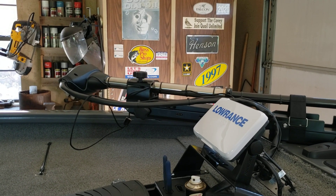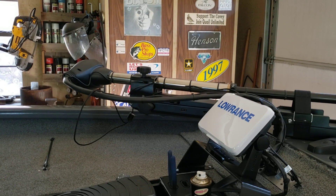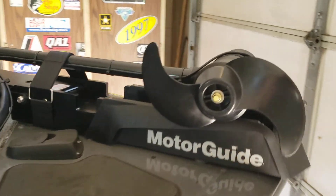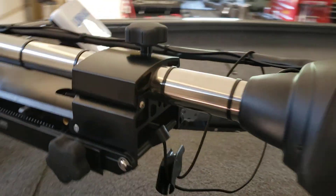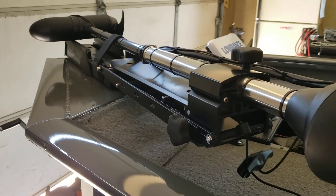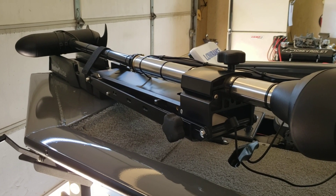I took the 12-volt trolling motor off, upgraded the system to a 24-volt with four-gauge wire, which was already in the boat. The only thing I did is add another battery back there and a jumper wire. I put the MotorGuide — this MotorGuide right here is the 5X Digital, 24 volts, 70-pound thrust. Super nice trolling motor.